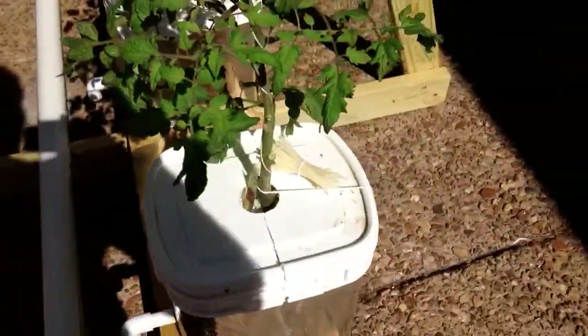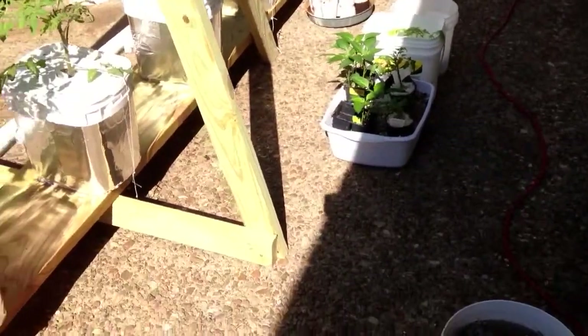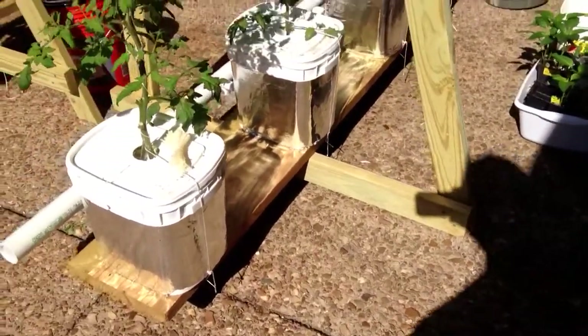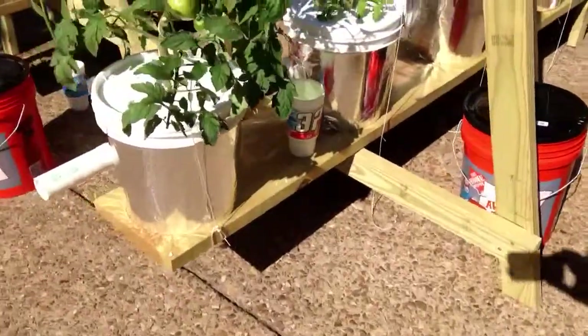I moved the feeder back near the ground but that didn't stop them. They got into some of these plants I was waiting on in case I needed them, stomped on some of those plants and killed them. Some of them were just turned over and were okay.